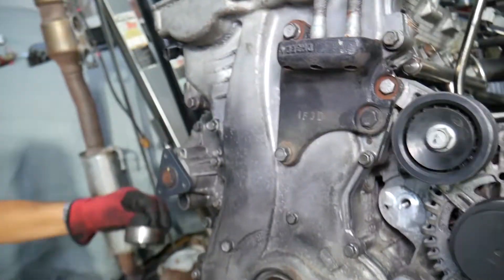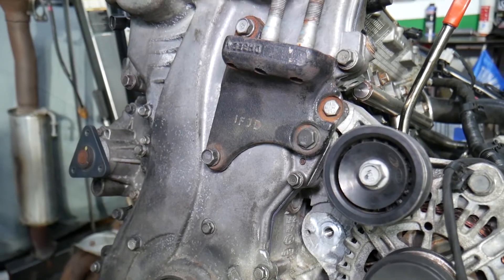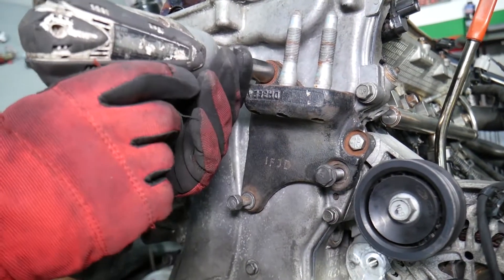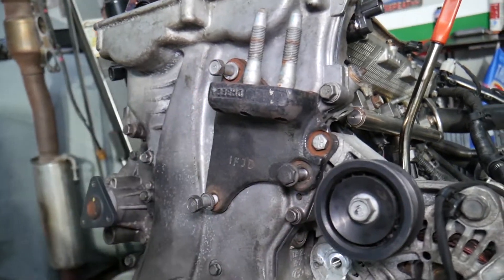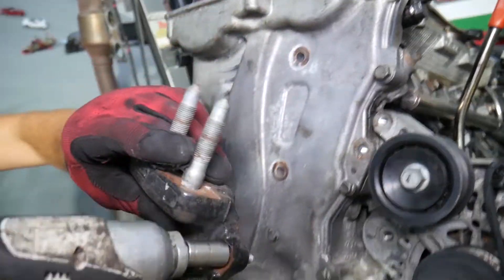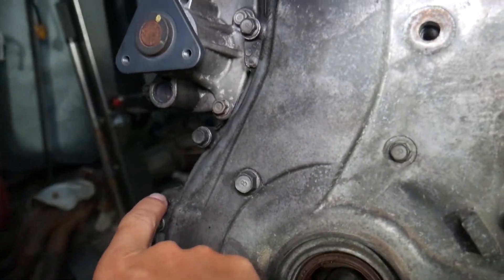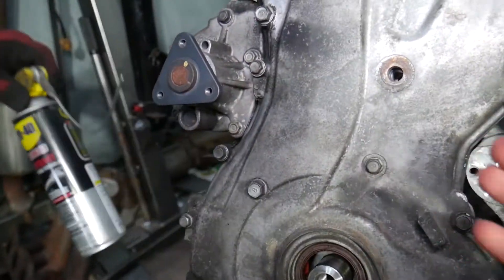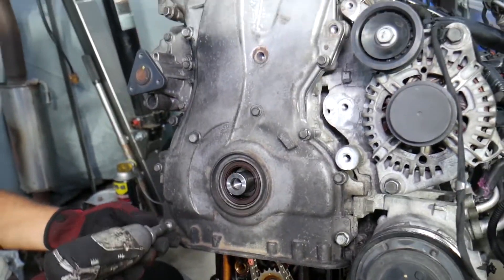Now we need to remove the mount bracket for the engine mount — should be 14 millimeter bolts, though somebody used different bolts here. Pull it to the side. That's the timing cover. Stay until the end because if you do something wrong you can severely damage it. Right here we have two metal guides — pre-soak them with penetrating spray while you're working so it can start eating the rust, otherwise they'll be really stuck and you'll have a hard time removing the timing cover. Use a 12 millimeter socket and start removing the bolts.